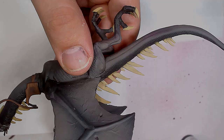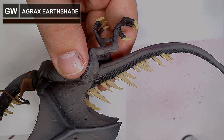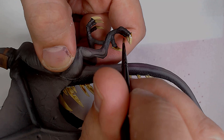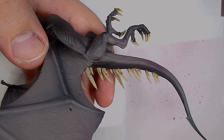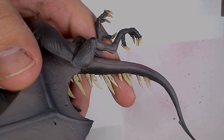Time to add a wash — getting some Agrax Earthshade, thinned right down, going all over the bones: spines on its back, talons, teeth, anything like that. Agrax Earthshade is dumped all over it, nice and thin. Not overly concerned about streaking because it's just adding depth to the colours, generally focusing the ink around the base of the spines where they join the skin. Once the Agrax is set, going back to the Far Brown mixture to tidy up all the spines and clean up any mess the Agrax caused.